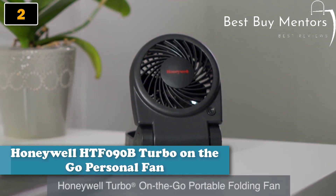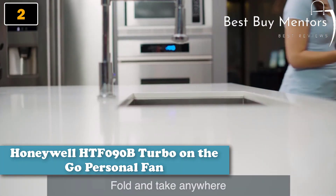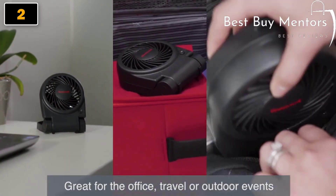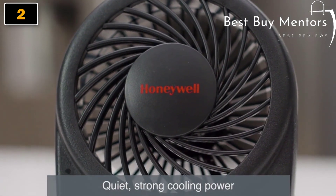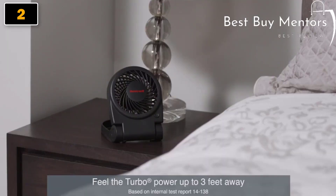Presenting the Honeywell Turbo On The Go Portable Folding Fan. This easy-to-use folding fan can be packed up and taken anywhere — great for the office, travel, or outdoor events. Featuring noise reduction technology, this compact fan offers quiet, strong, portable cooling power. In fact, the turbo power of this compact fan can be felt up to three feet away.